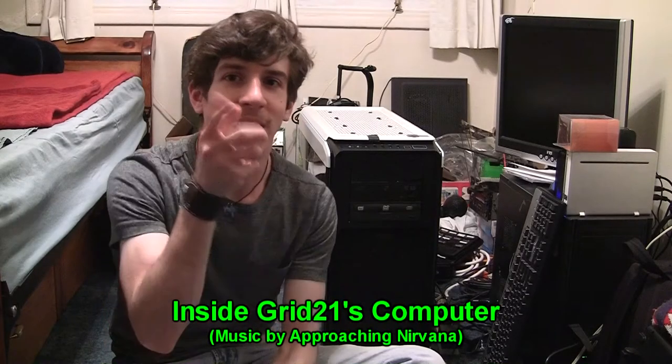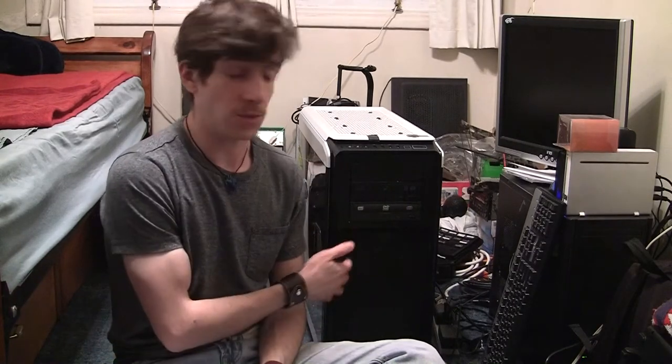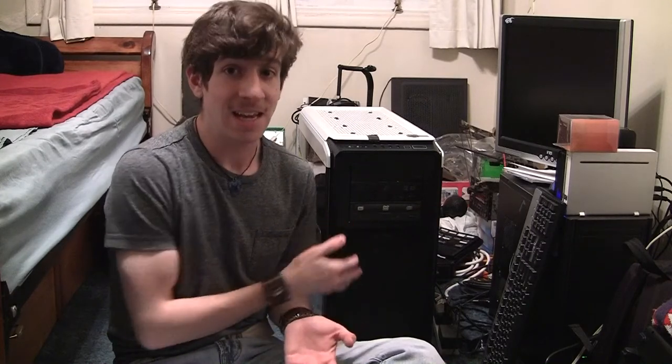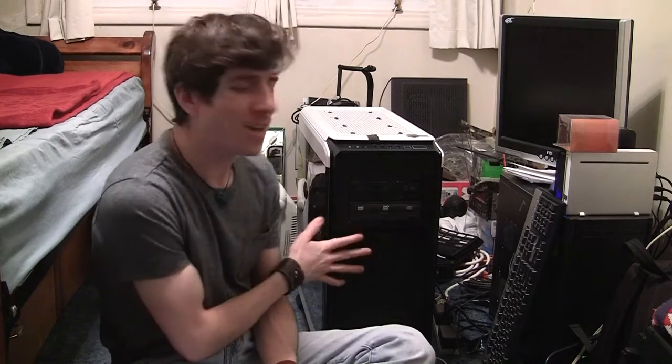Hi everybody, GRID21 here back with another video. Today I'm going to be doing a series of videos talking about how I do production. This would include things like hardware, what camera I use, what computer I use — which is what we're talking about today — and what software I use, maybe even covering some of my settings. So today we're going to talk specifically about my custom built computer, which I love using.